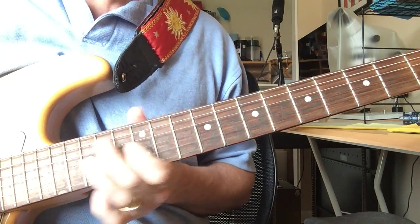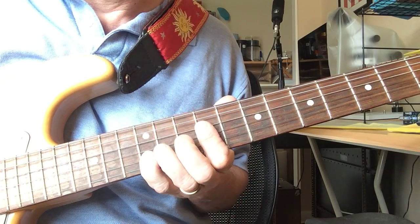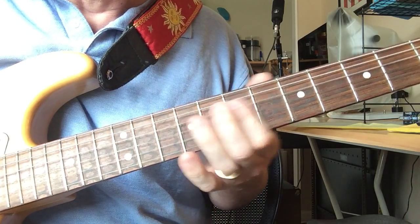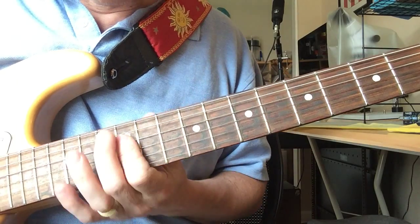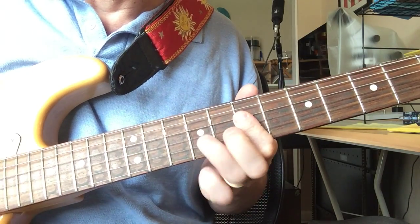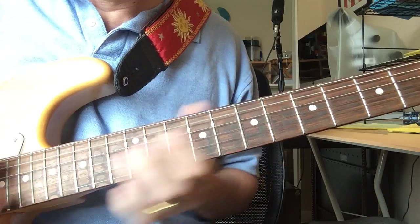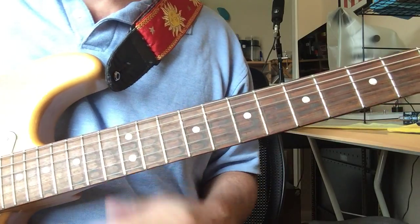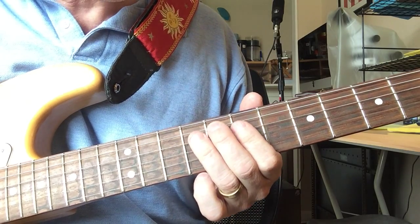A lot of this, if you start with just a very mechanical approach — I'll do I Know You Rider for a second so you can see how it is in D. I'm going to do D, C, G. Bar on the 7th, bar on the 5th, bar on the 12th. All I'm doing right here is on the 4th string, I'm doing just the 3rd.